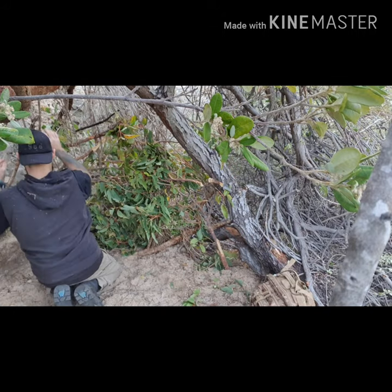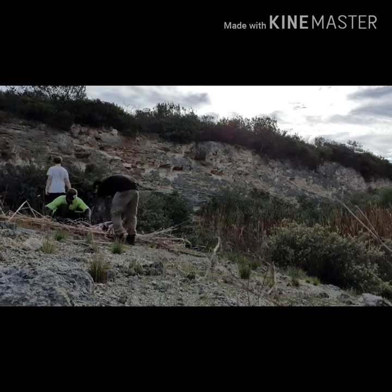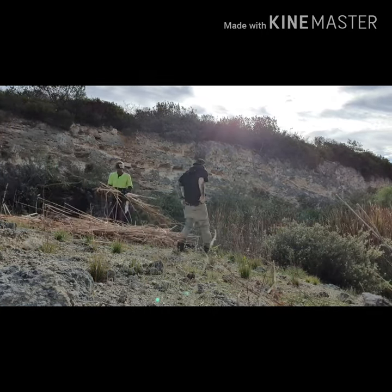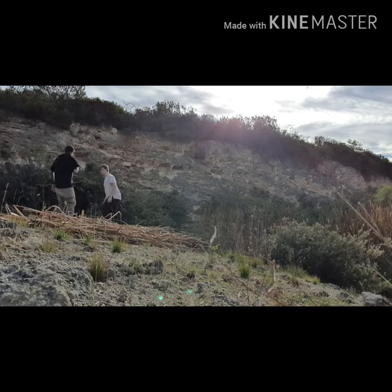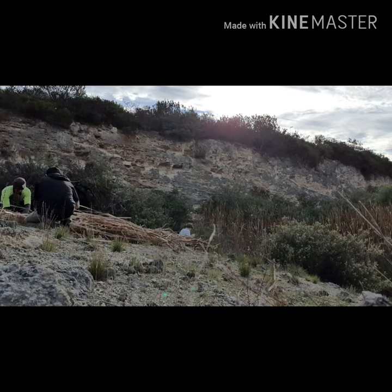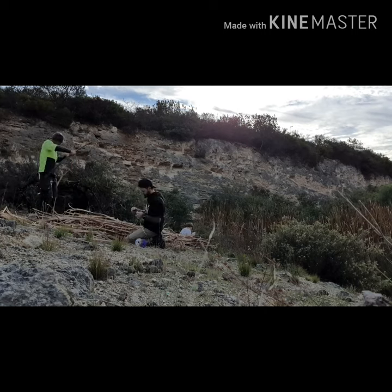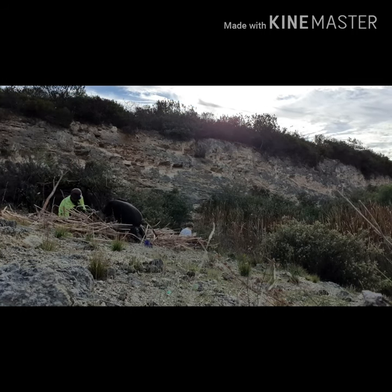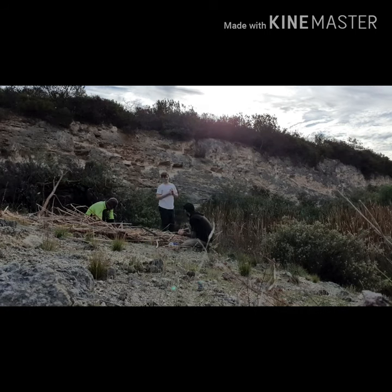Here we are thatching up the roof from water reeds. We found a bit of wire mesh, so we laid the mesh down and covered over the top with all the reeds we could find. Then we put some big sticks in from the start, the finish, and the middle, and tied them through onto the mesh. That will make our roof.